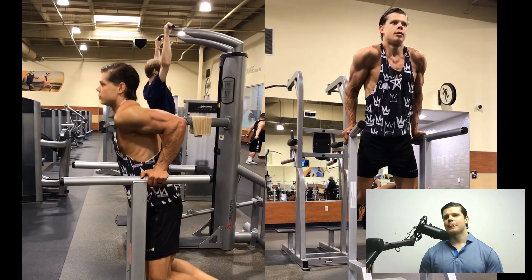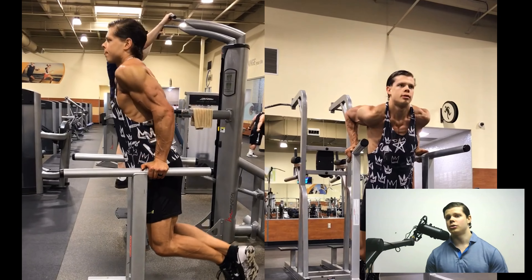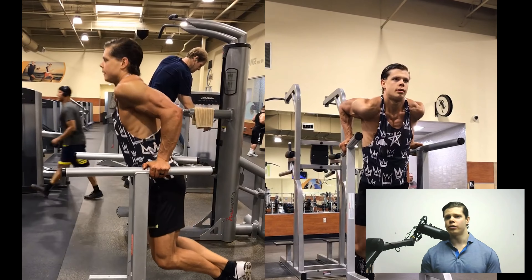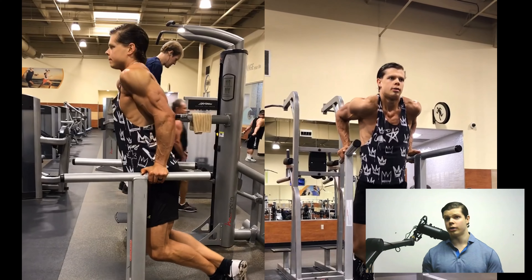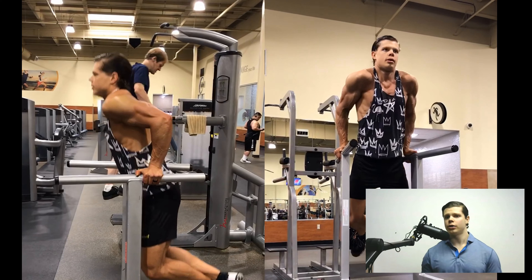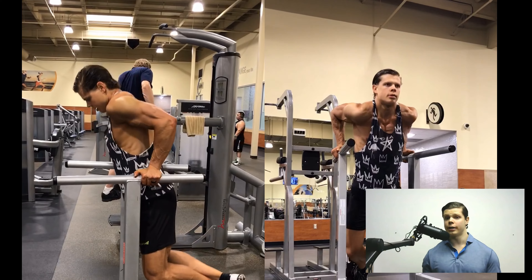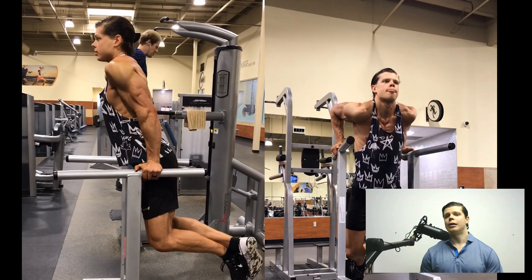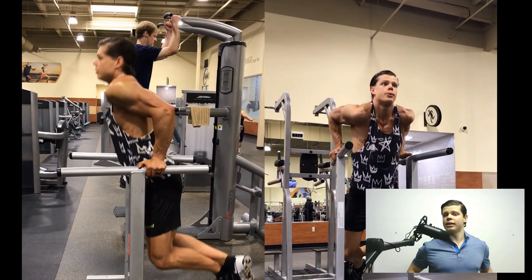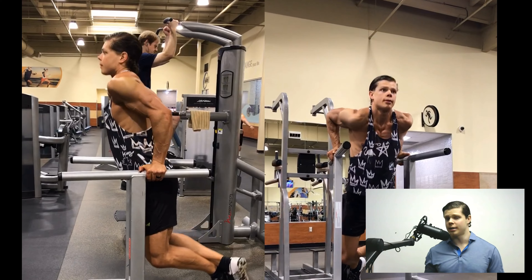When it comes to dips, it's called a bodyweight movement, meaning that you don't necessarily need to add weight to it, but you want to shoot for about 10 to 12 reps. If you're going to go heavier, a lot of times you will want to add weight — you can use a weight belt or put a dumbbell between your legs and hold it with your feet. If you lean forward, that's going to hit more of your chest and bring more pecs into it. But if you're leaning more upright, it'll hit the triceps more and the triceps are going to take more of the load.